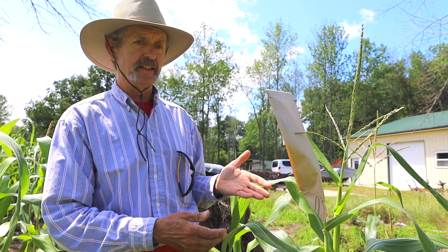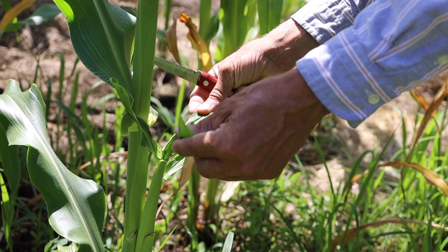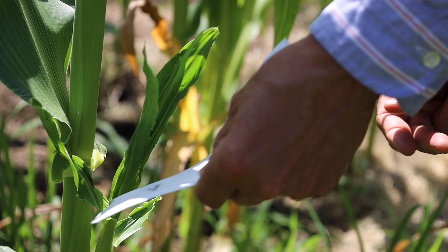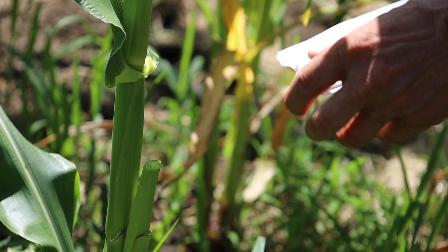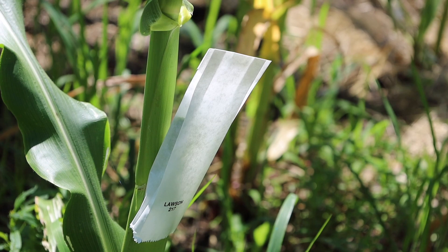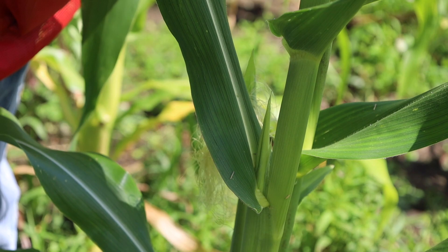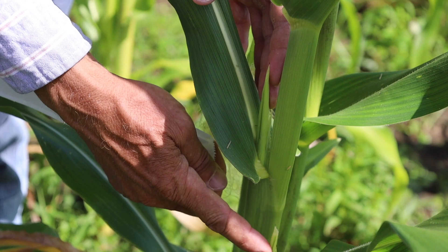One of the nemeses of hand pollinators is the flag leaf. You can see this ear shoot has long flag leaves — actual leaves that are formed at the end of the husks. In order to put a shoot bag on and cover this, we don't really want to cover just these leaves. We want to cover where the silk's going to be, which will come out over here. So we'll cut those flag leaves off and then put the shoot bag on, and then we'll have a much lower risk of the flag leaves pushing the bag off of the ear and exposing the silks until we're ready.